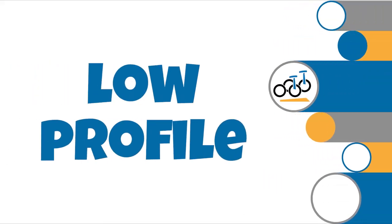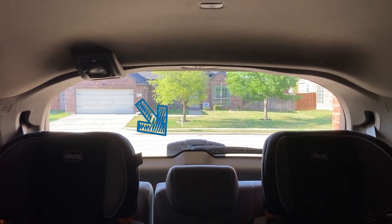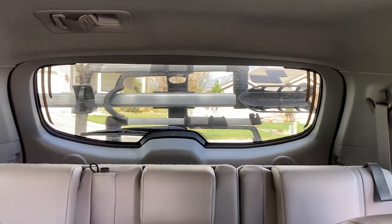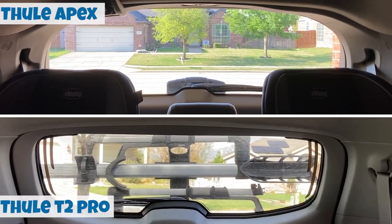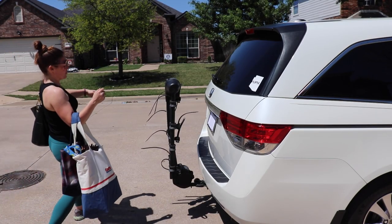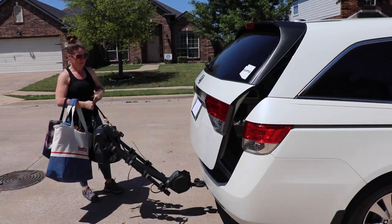Number four: it's low profile. One of the best features of any hanging rack is that they have a very low profile when not in use. Compared to the Thule Pro XT platform rack, you'd hardly know the Thule Apex XT is even on your car. If you want to leave the Apex on your car during biking season, it probably won't bother you much. If you need to access your trunk, the rack can quickly be tilted down.